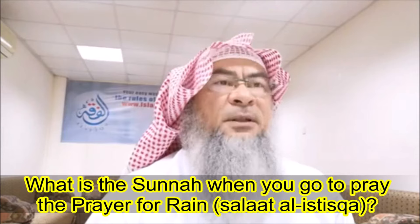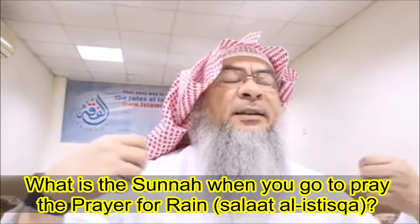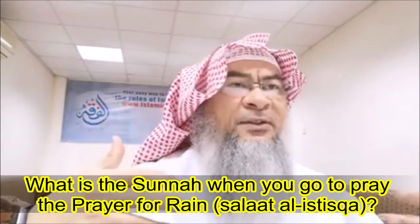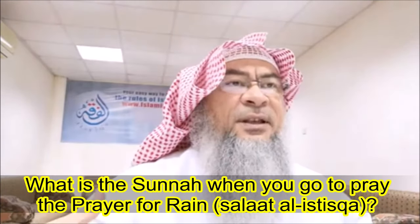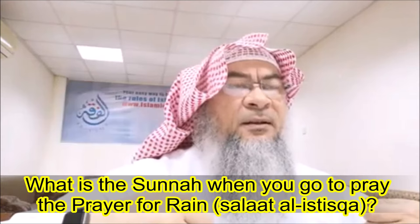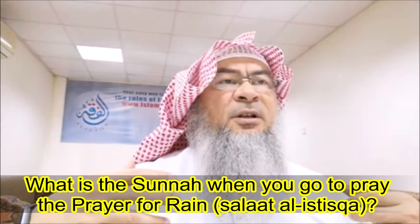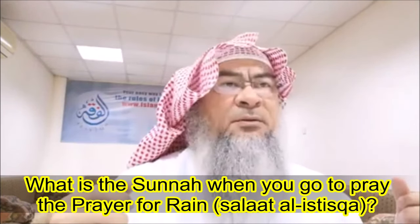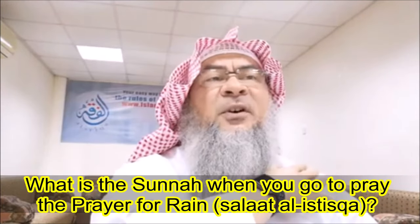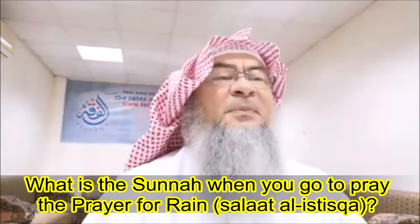At the end of the sermon, while making dua, it is sunnah if you are wearing an outer garment — a cloak, a hoodie, a jacket — something extra that is usually worn, sometimes in black, sometimes in beige — to turn it upside down. So you take it off, put the right shoulder over your left and the left shoulder over your right — you twist it — and wear it upside down.